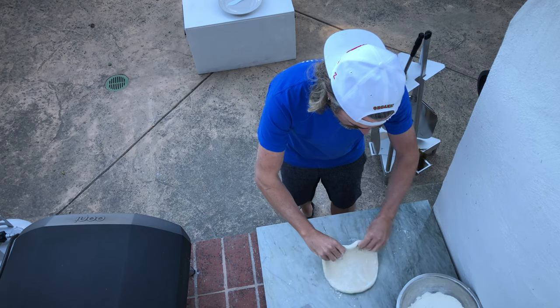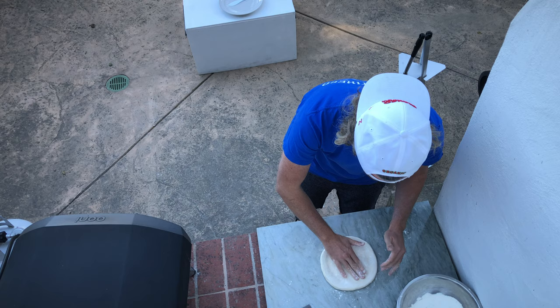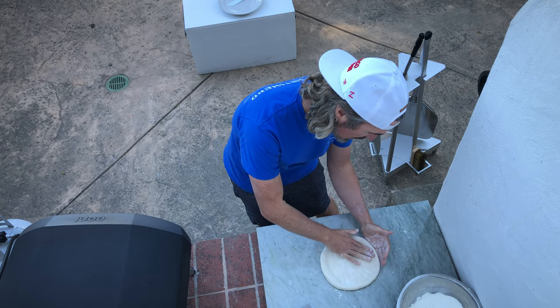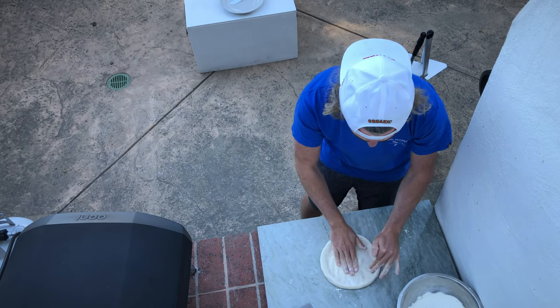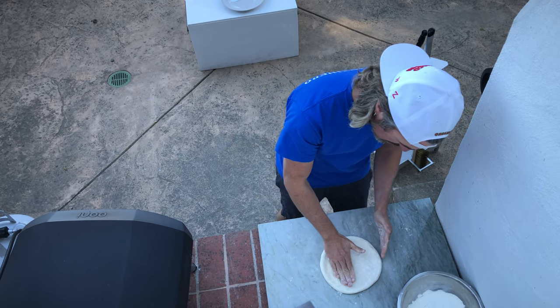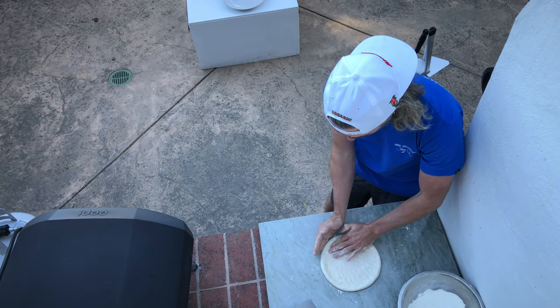You're already starting to open this up with the center mostly intact. What you can do is with your floured hands turn it back over and work with the top side now. I'm dusting off any excess flour — we don't want a whole bunch of flour on the top side of the pizza by the time you have it fully stretched. We'll work that out. Flip it back around to the bottom and just push down gently with your hands.